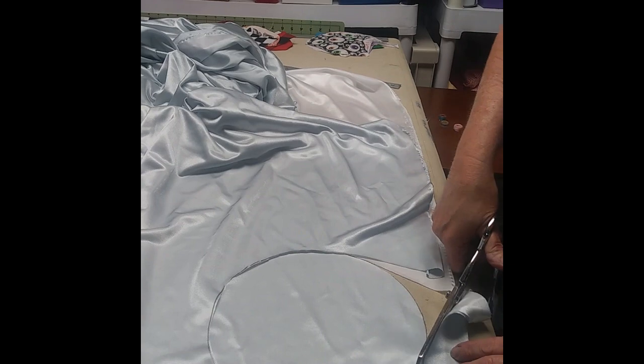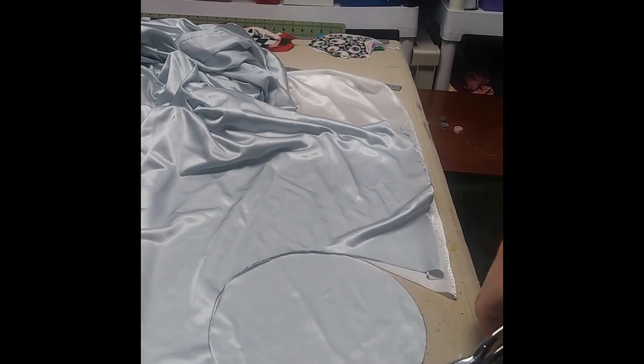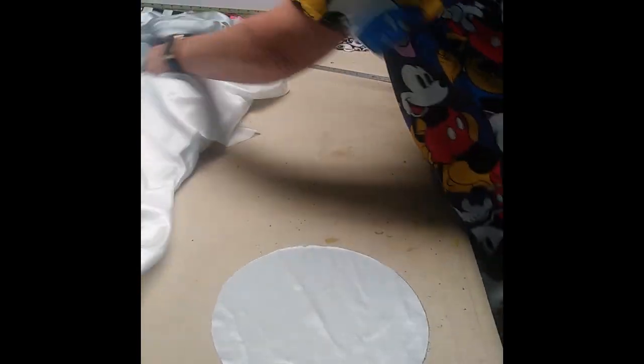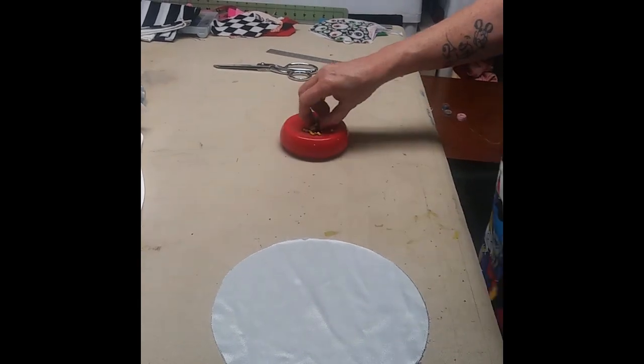Sewing is what my mother does for a living, so whenever I go to her I know I'm going to get something that is just as good as something you would get in the store for much more money than what we are paying to have this done. All the materials that we are using were provided to us for free.